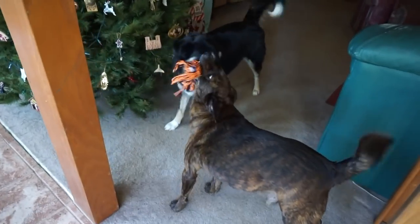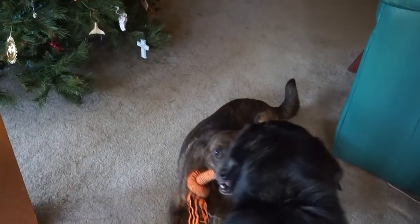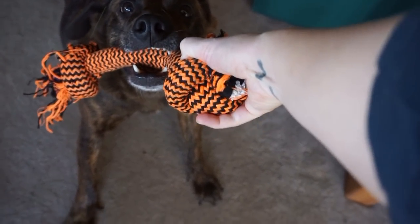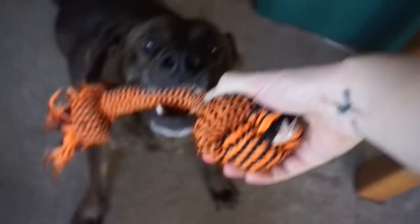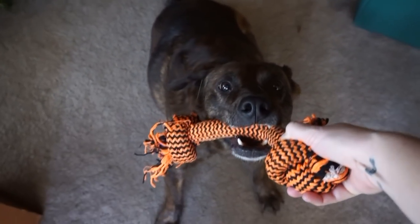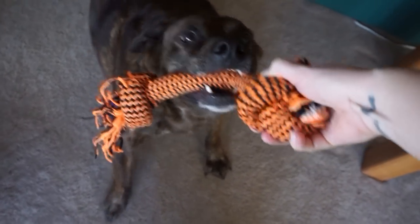Somebody's going to hit the pole. Oh, I'm going to get this. It's mine, Buzz. It's mine.